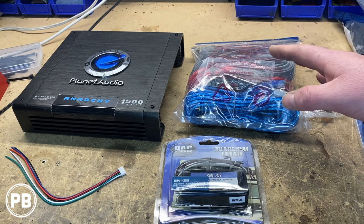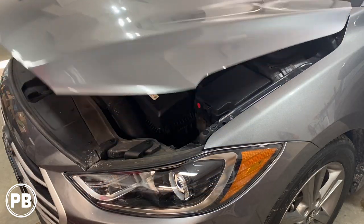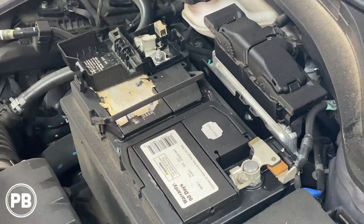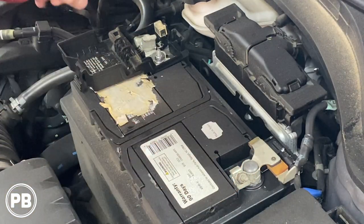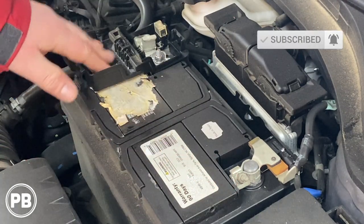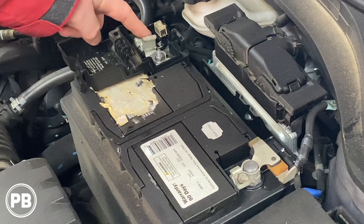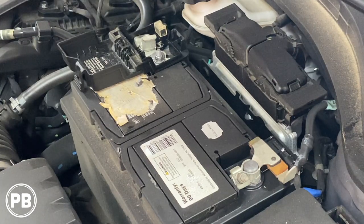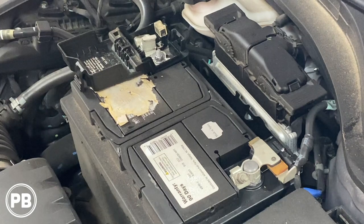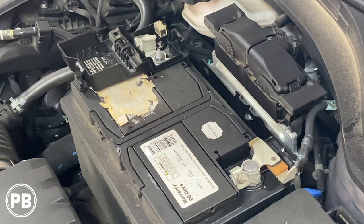We're going to grab our power wire from our wiring kit and start planning the route from the battery underneath the hood, through the firewall, all the way to the trunk area. Underneath the hood, our battery is on the driver's side. There are multiple posts — on the positive side, there's a tightening post and an accessory post. We'll hook our power wire to this accessory post, through an inline fuse, through the firewall to the amplifier in the trunk. We need to find access through the firewall to run our wire through.